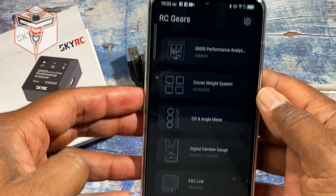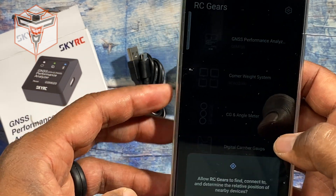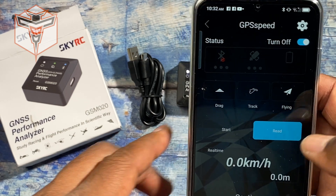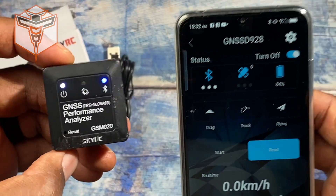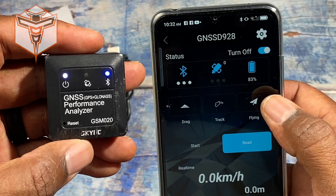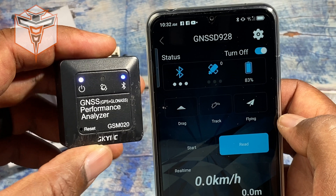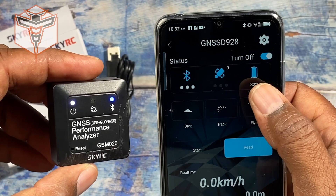Here we have the actual app installed on my mobile device. If I click here and click allow, it's going to find my device and I choose it. Now it is actually connected and you'll see that the lights are on. Right now I'm at 83% battery and I basically charged it about two days ago and haven't used it since — that gives you an idea of how much you'll need to charge this.